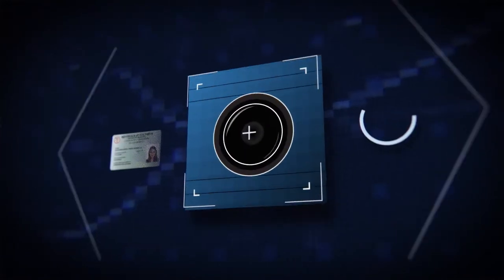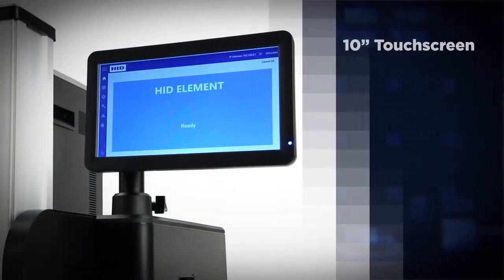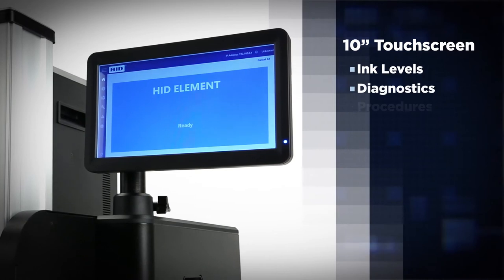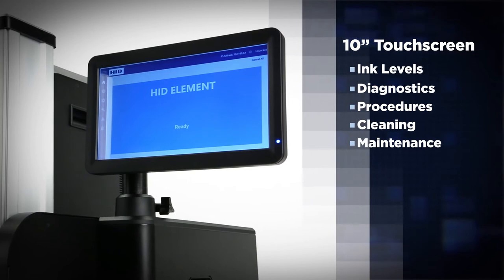Cross-check data accuracy and placement with HID Element's optional camera system. The 10-inch full-color touchscreen displays ink levels, general diagnostics, operational procedures, and routine cleaning and maintenance sequences for a simplified user experience.